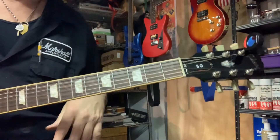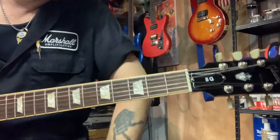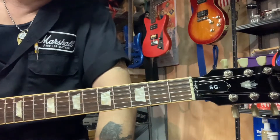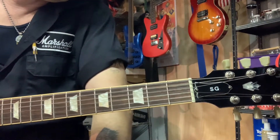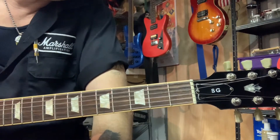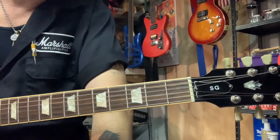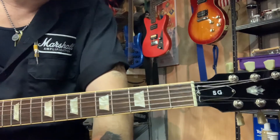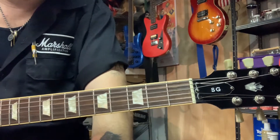That's the Analog Man King of Tone. I have the clean side on, operating at 3 o'clock on the volume and the gain is at 1 o'clock. The tone is at about 2 o'clock. On the gain side, I'm dimed on my volume and my gain, and my treble is at 2 o'clock.